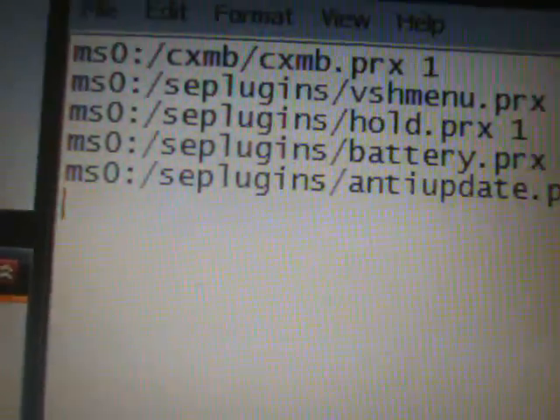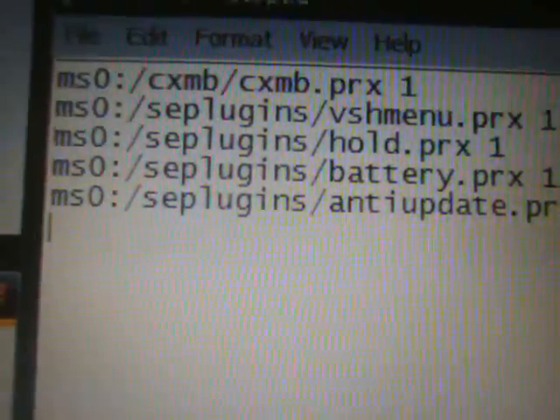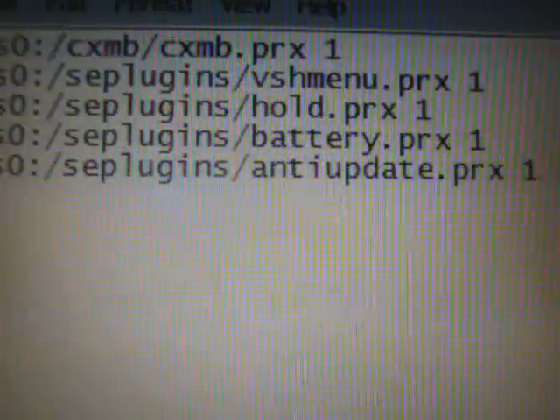If you don't have a VSH.txt document yet, just drag and drop that into your seplugins folder. If you do already have one, open the extracted VSH.txt, select all, right-click and hit copy, then come to your seplugins folder, open your existing VSH.txt, right-click and hit paste. You will see written in there: 'ms0:/seplugins/anti-update.prx 1'. Save and exit.